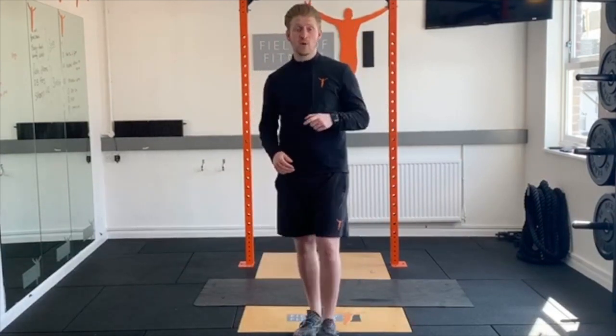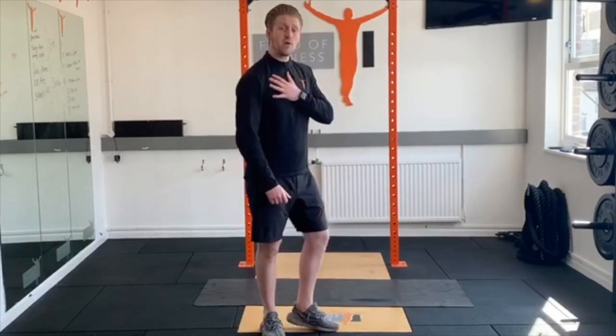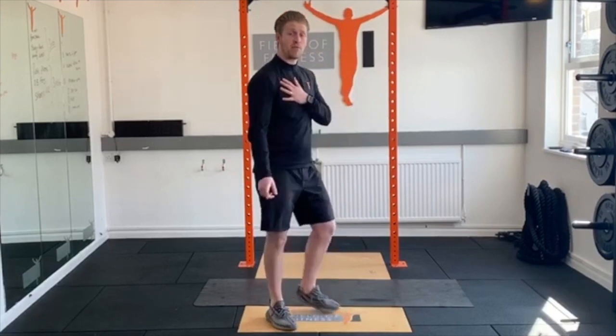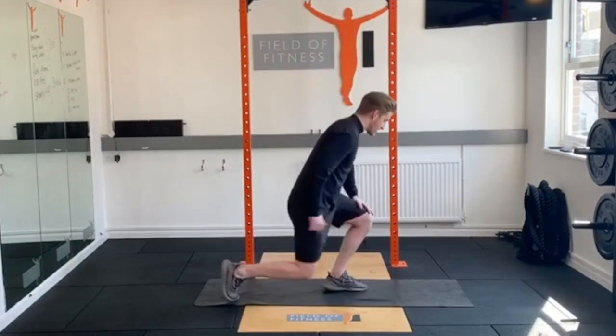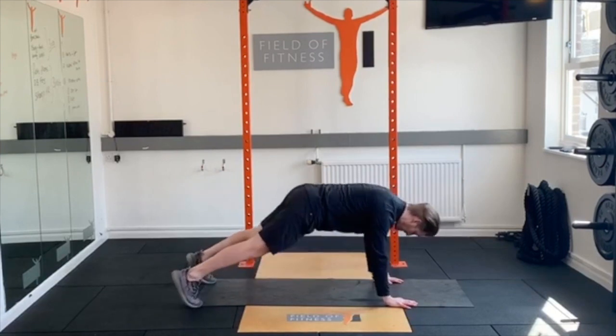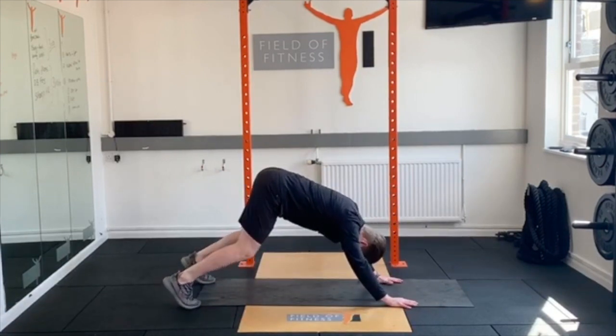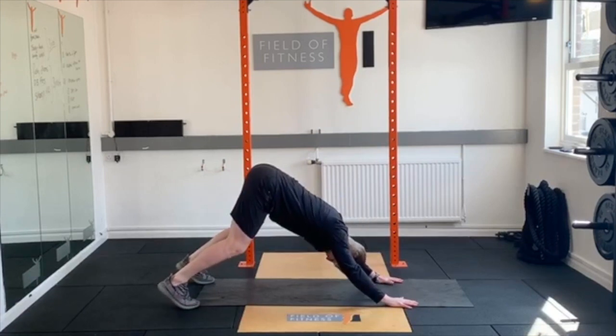The last movement prep we're going to look at is called a Dive Bomber. It's a little bit similar to a downward dog, but we're going to get a little bit more chest activation — really good movement prep for your press-up. Start in your back position and push up into your down dog. If you struggle to get your hips far through, just soften the knees a touch and try to push through a little bit further.